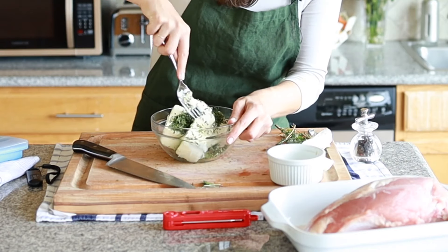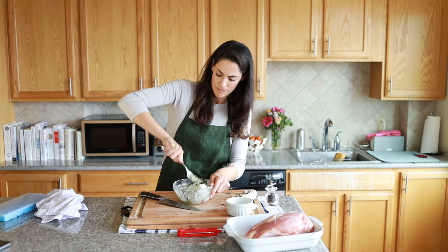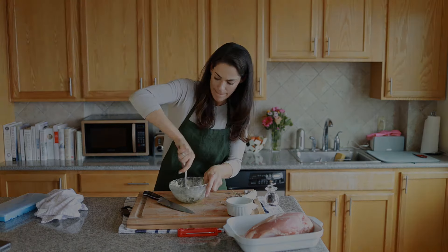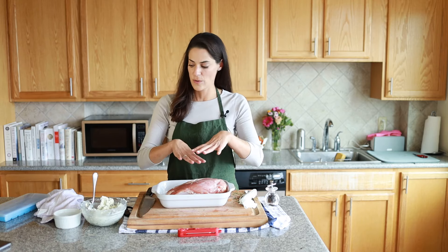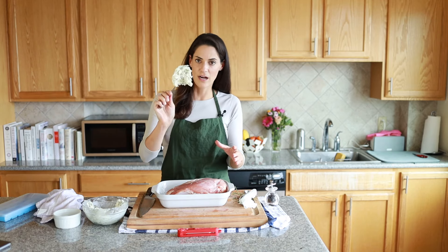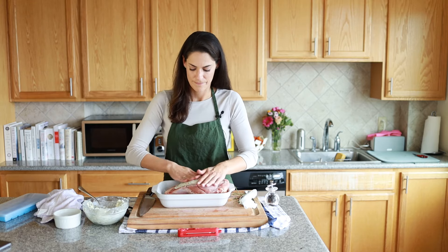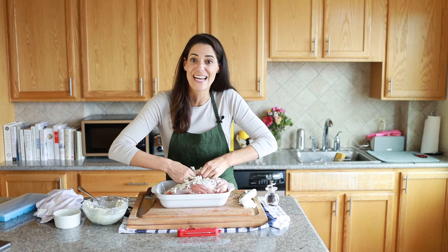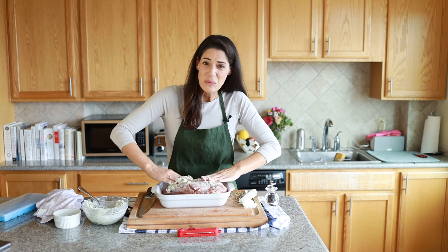Now we're just going to smooch the herbs into the butter to make the compound butter. Then we'll lather up this turkey — taking a big hunk and slathering it on. It's extra delicious if you put it under the skin, so just get in there. This is really going to help keep the turkey moist and give it some extra flavor. You really can't go wrong with butter.